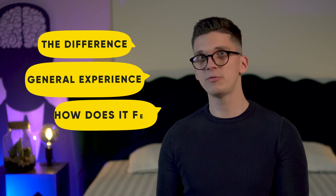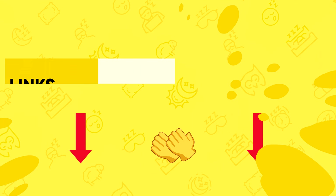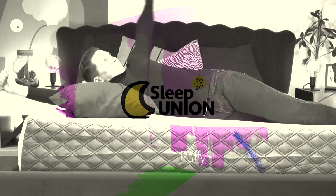Hello guys, I hope you're having a great day and welcome to our Layla mattress review. My name is Rock and I'm from Sleep Union. Today we are going to review this mattress called the Layla mattress. I'll talk about what makes it different from other mattresses, my general experience with it, how it feels, and of course all the pros and cons. This video will include everything, so stick with me till the very end. There's also a written review linked in the description below.